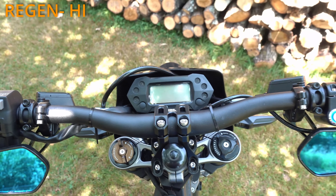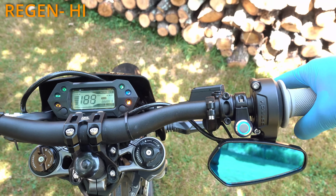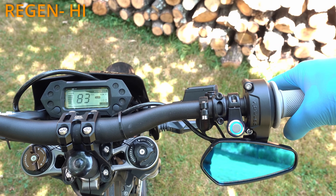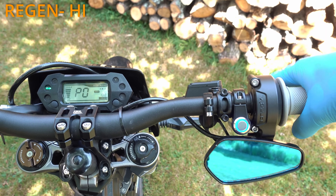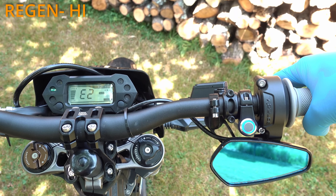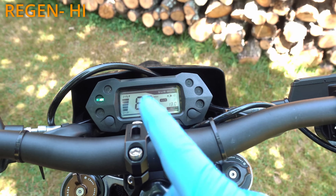And the last regen option is high: 1 super short, 4 short and 1 long press — display will show E3. I prefer regen off completely anyway.